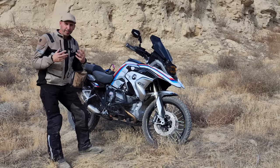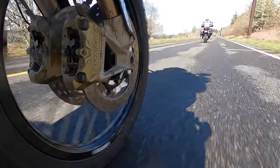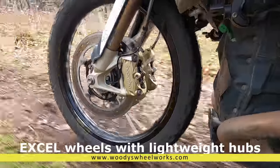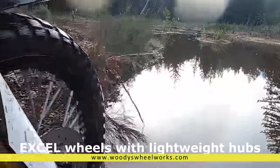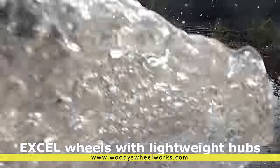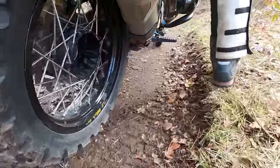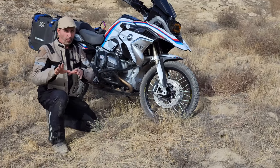The two most expensive changes I made were to suspension and wheels. I switched out to a set of Woody's wheels. The 21-inch front allows me to get a much narrower tire which tracks better off-road, and the larger diameter means it can roll over things better. The rear is a stock 17-inch diameter but a narrower rim so I can run narrower tires. I did an entire video on just these wheels, so if you want the details go watch that video.